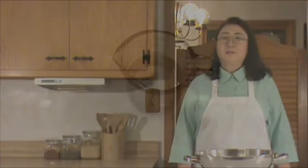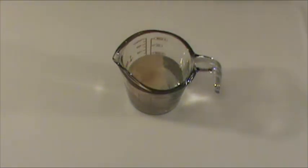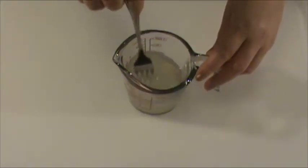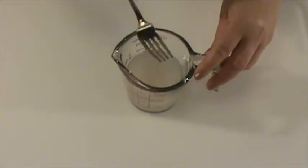Before we start cooking, let's work on the preparation of ingredients. Here we have half cup lukewarm water. We're going to mix the water with quarter teaspoon of yeast and quarter teaspoon of sugar. The sugar helps the yeast — stir well.